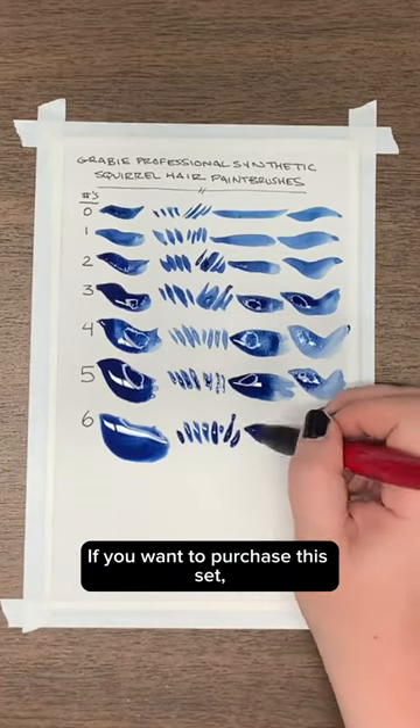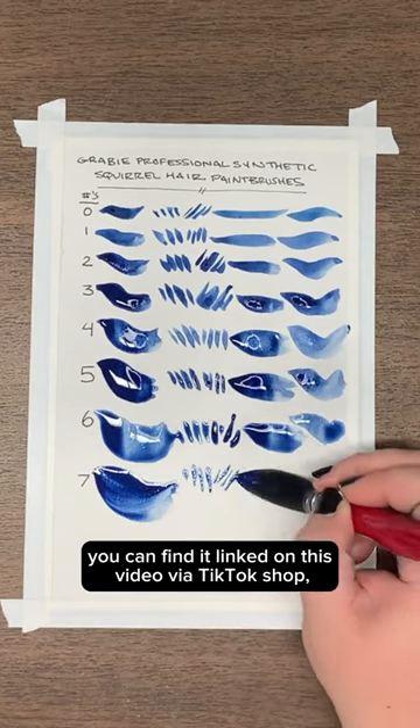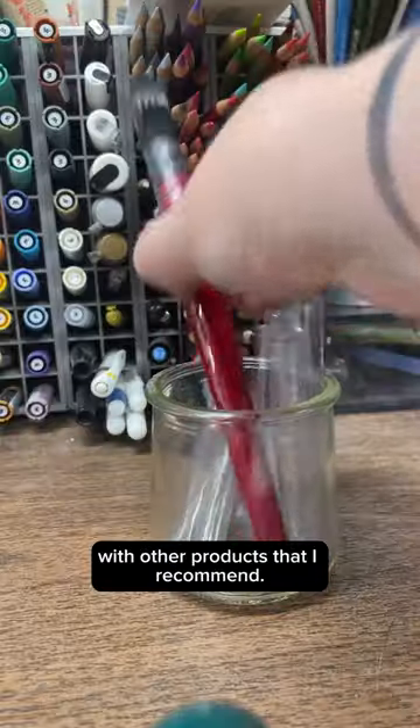If you want to purchase this set, you can find it in my TikTok shop with other products that I recommend. Thank you.